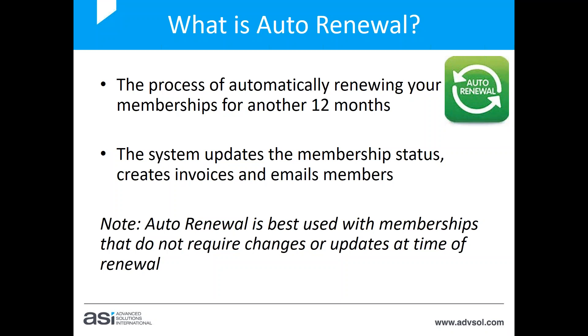Auto renewal will automatically renew the membership based on the previous year's membership — the same pricing option, the same settings, the same requirements, the same membership type. So if you require a member to make changes or update their details when renewing, auto renewal won't work for that particular membership. A number of clients have membership types they could use auto renewal with and some they wouldn't — it's your choice which membership types you use it with.